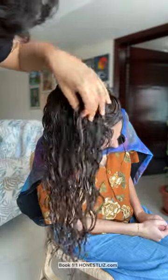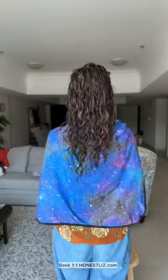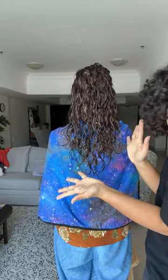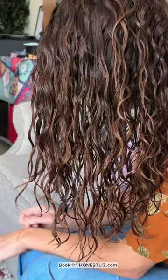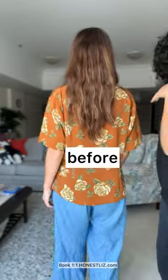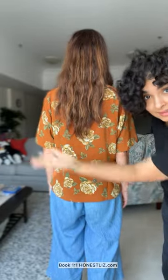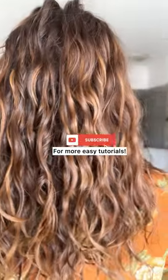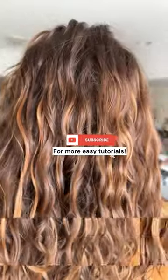All right. So this is good. This is nicely done. Hi! This is the hair — so good. This is what we're working with. Thank you so much.